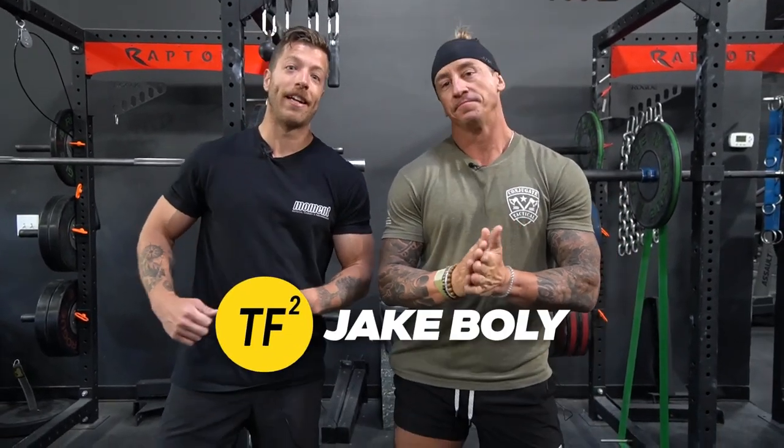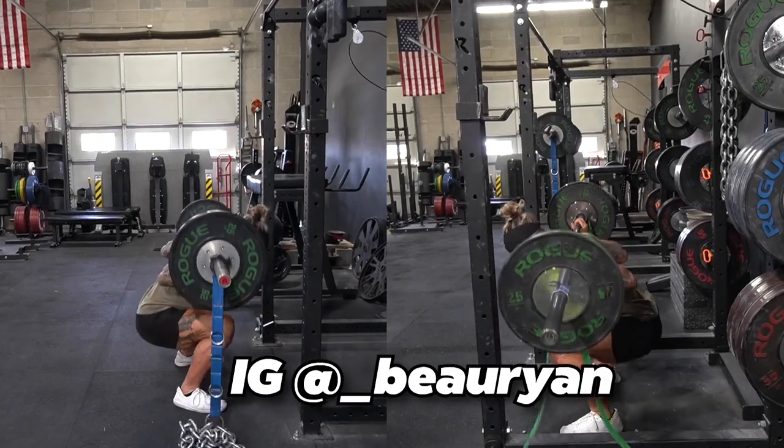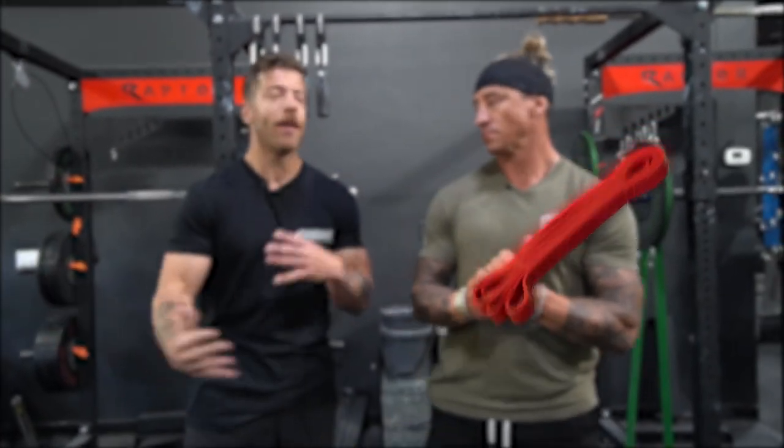What's going on guys? This is Jake at That Fit Friend and today I'm joined with my friend Coach Bo Ryan, owner of V23 Athletics and strength coach here in Denver, Colorado. Today we're talking accommodating resistance — chains versus bands, when to use each, how to program with them, and some key differences to know. Let's dive in.